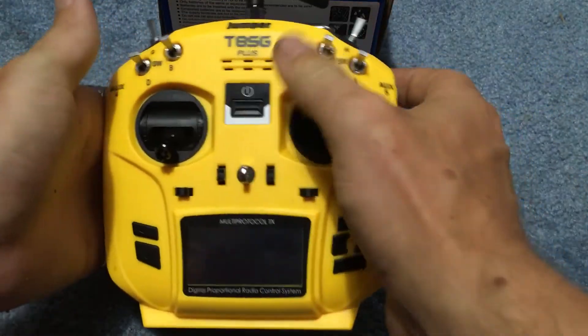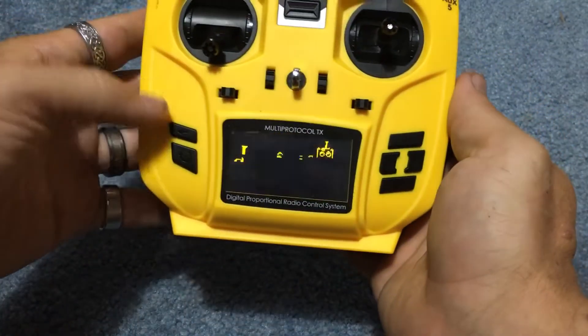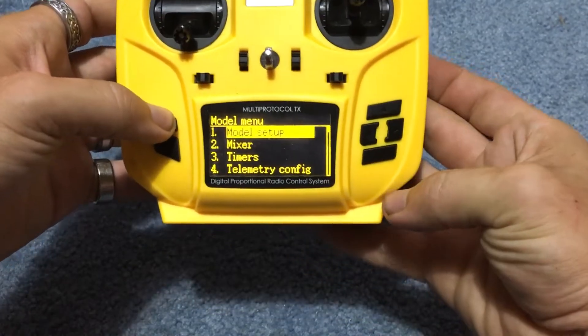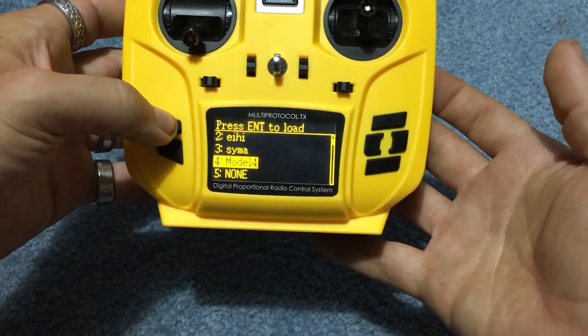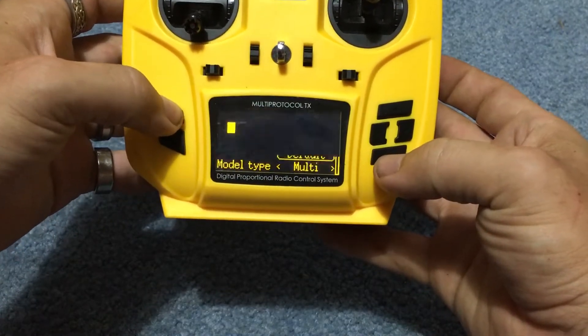I think it's the Bayang protocol, so we're going to turn this on and we're going to hit enter, model menu, model setup, going to click load. Generally you would go to a new one, but my fourth slot, there's nothing on it, so I'm going to click on there.